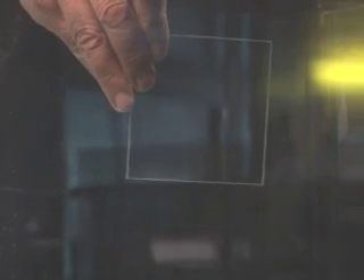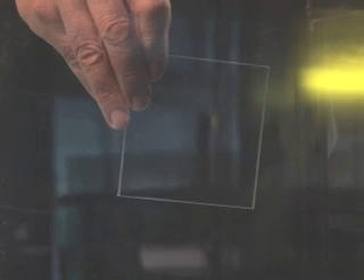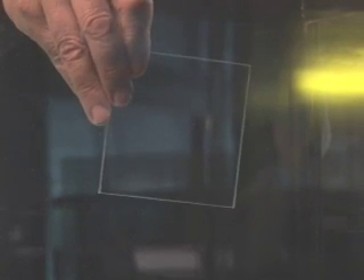This is our ordinary window glass. You can see that there's no tension in there. We don't see anything. This is what we're looking for.